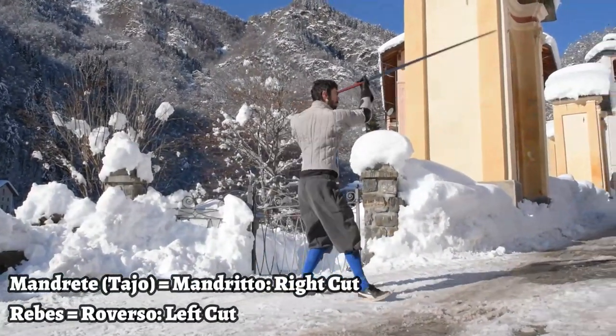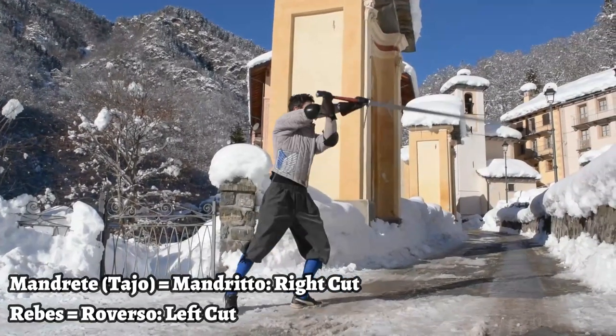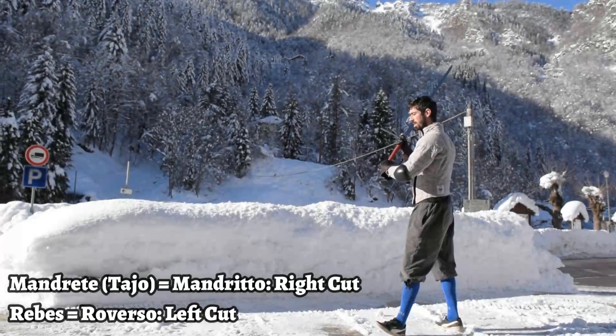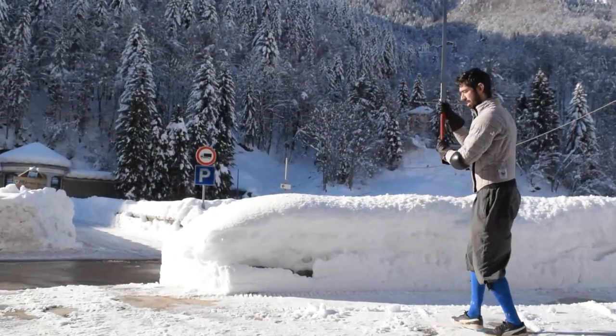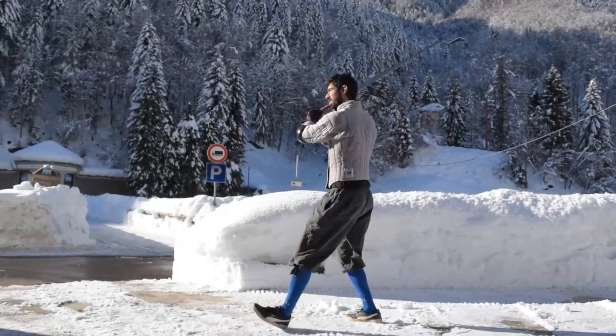I personally found the true edge version easier to execute, as the coordination between legs and arms is closer to that of the longsword. The false edge one is just a tiny bit more complex to execute at the beginning in these terms. Besides that, it's kind of a straightforward rule, so let's jump into the second one.